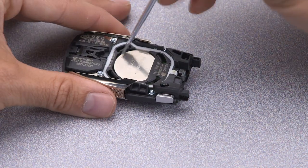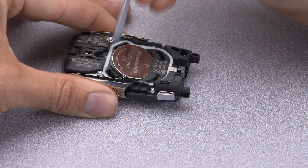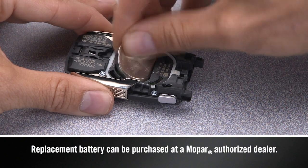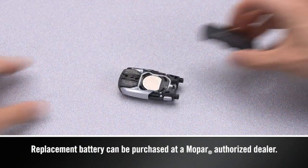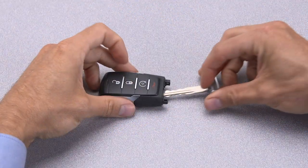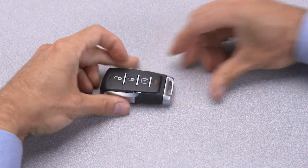Then, use the screwdriver to pry out the old battery. Insert a new battery with the positive pole facing up. Put the case back together and snap it shut. Now, just reinsert the emergency key and you should be all set.